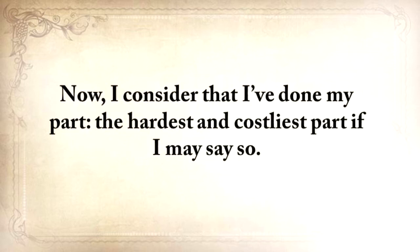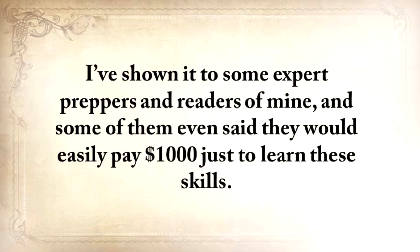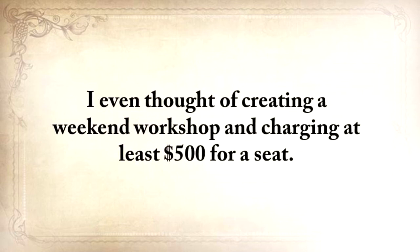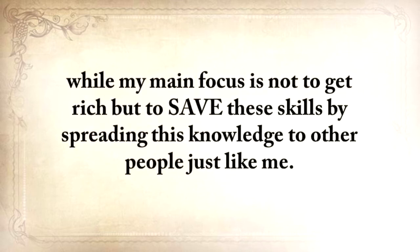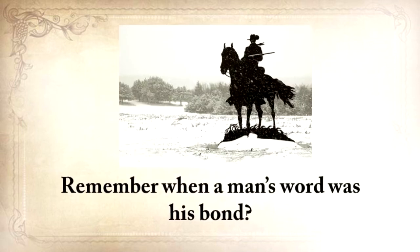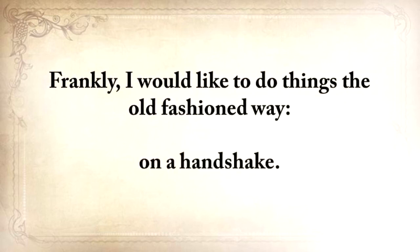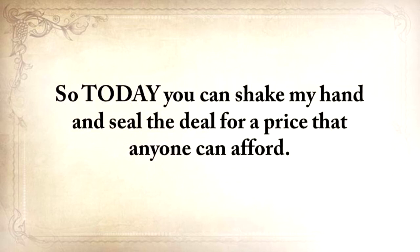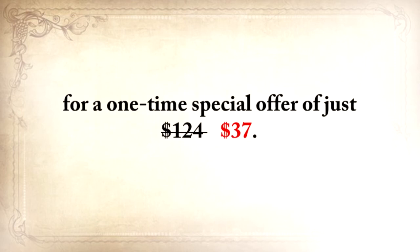I consider that I've done my part — the hardest and costliest part. All you need to do is to make sure that you hand this knowledge over when it's time to, and take full advantage of it until then. Some expert preppers and readers of mine said that they would easily pay $1,000 just to learn these skills. I even thought of creating a weekend workshop and charging at least $500 for a seat. But I realized that this would be wrong, because only a handful of people would actually learn The Lost Ways. My main focus is not to get rich, but to save these skills by spreading this knowledge. Remember when a man's word was his bond? I'd like to do things the old-fashioned way, on a handshake. So today, you can shake my hand and seal the deal for a price that anyone can afford. While this video is still up, you can get The Lost Ways plus the three bonuses for a one-time special offer of just $37.